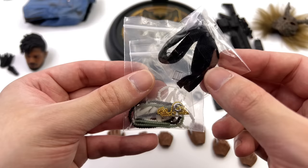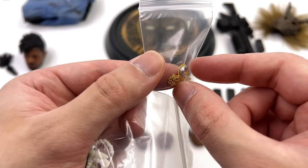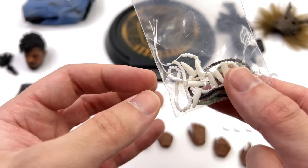To go along with that outfit you get some additional accessories, starting with the sling for his rifle — it has a real metal clasp and real metal rings that peg onto the rifle itself. You also get a real metal chain that holds his Wakandan ring. It has a small amount of sculpted detail on the surface, and the ring itself is made of plastic.